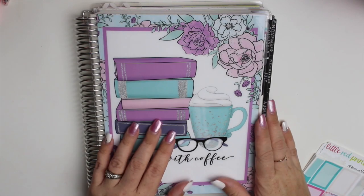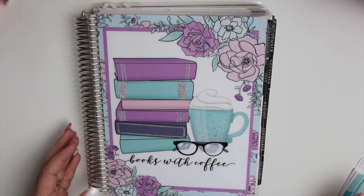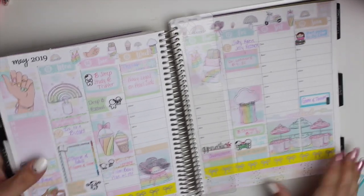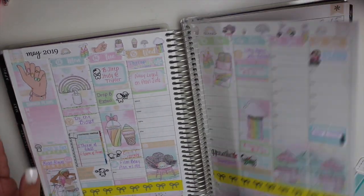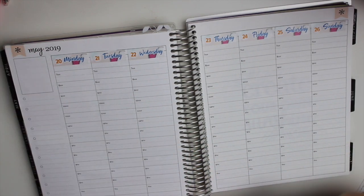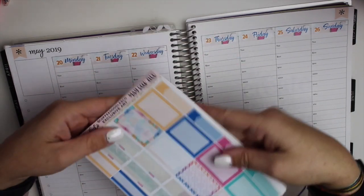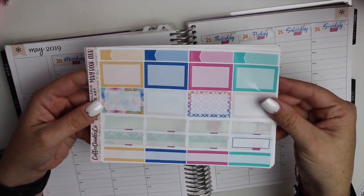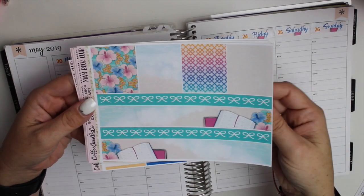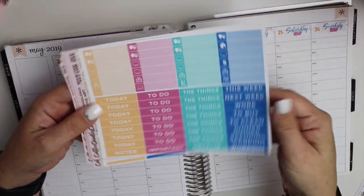Hello guys, welcome back to my channel. So today I'm going to be doing another plan with me. I started doing a spread with the Coffee Doodles Co. May book club kit which looks like this. I don't know if I put this in a haul or not but this is what the kit looks like, and I started laying down some of the stickers and I was like, you know what, this is really pretty. It needs a plan with me of its own.